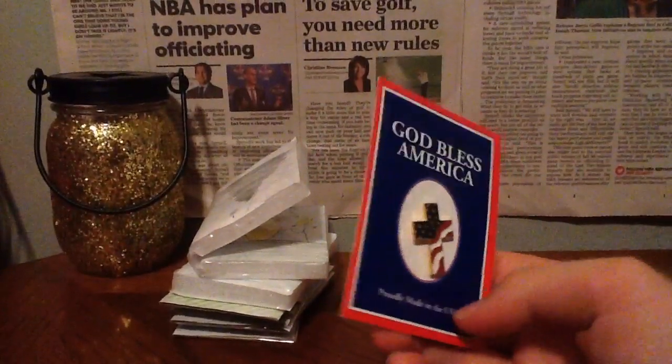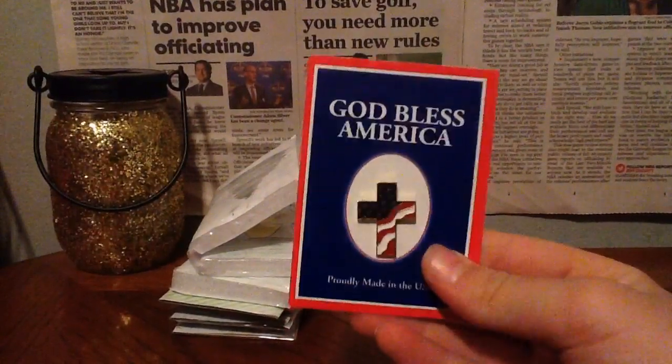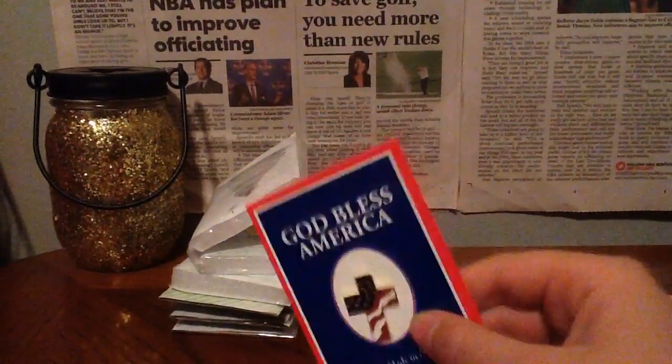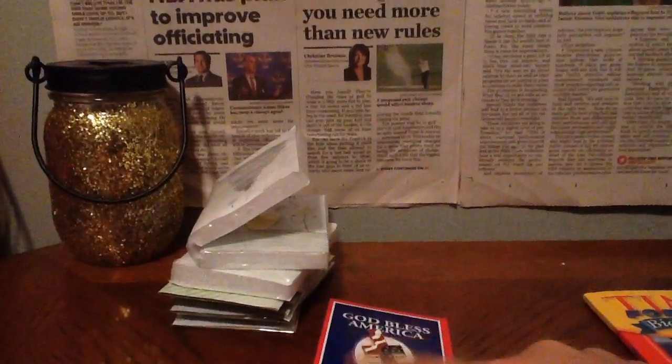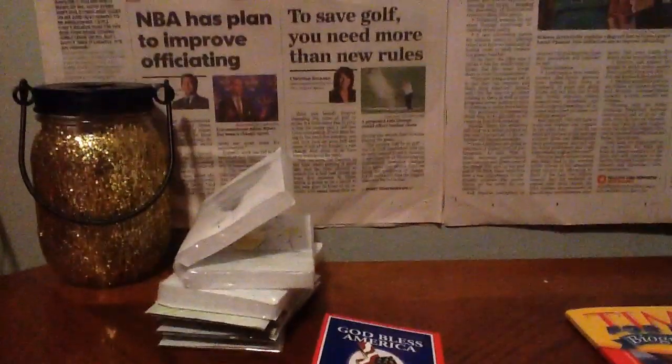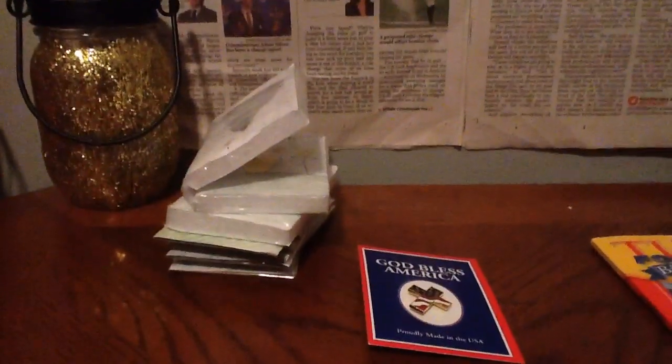When we were leaving to come home, a man gave all of us boys one of these, and my dad two devotional books. And he also gave us kid books. That's pretty cool.